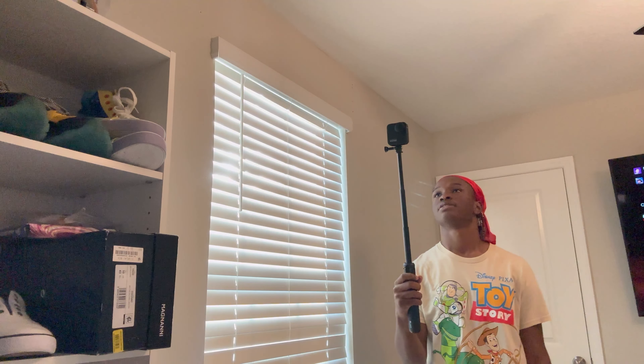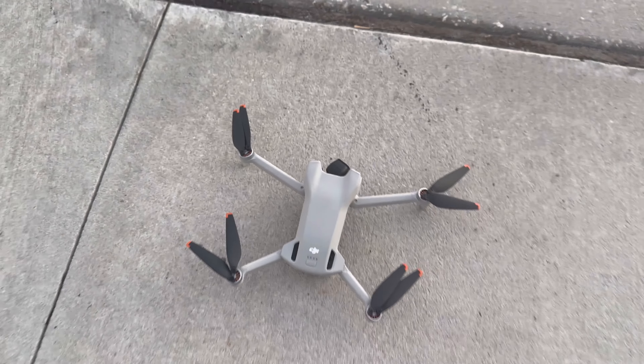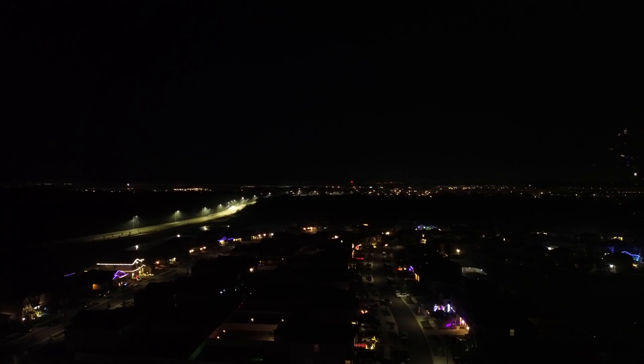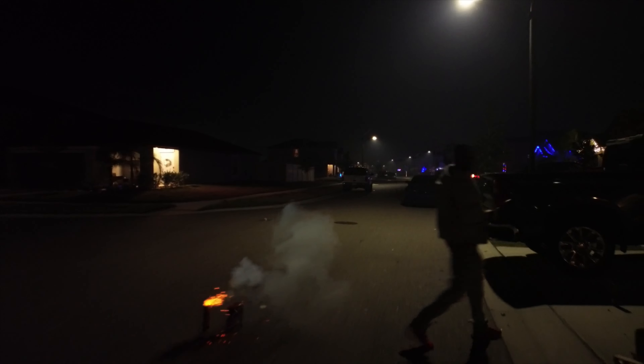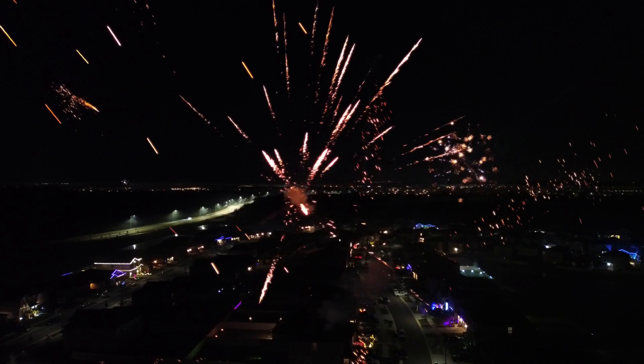I'm outside about to test this drone. I have it on the ground and all I got to do is turn it on. We have the remote control right here. I was having a lot of difficulties at first but it finally started working at night time. It does get dark really early and drones do not have sound, so I decided to put my own fireworks sounds and music in it. The drone footage is amazing and I'm definitely going to use it for future videos.